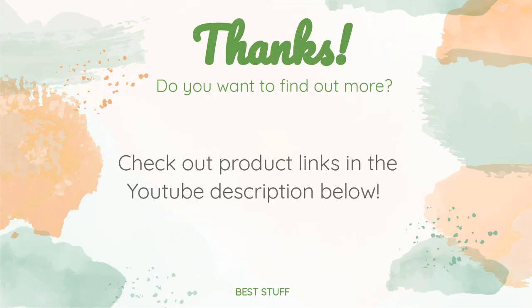Thanks for watching and hope you liked it. As always, all the links about the products will be in the description below. So if you want to find the best prices and more information that we might not get a chance to mention in the video, be sure to check them out.